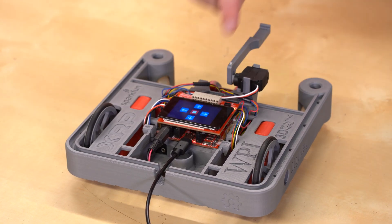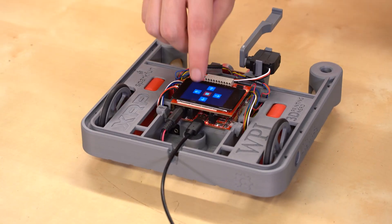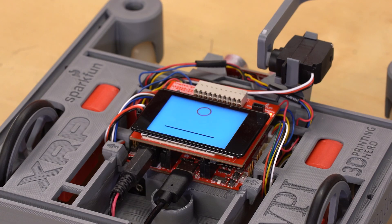The touch display is also useful by itself. For example, this demo creates a touch screen user interface that can be used to drive the XRP around, and this demo loads up a sequence of images that creates an animation. Maybe you make an animated face to give your XRP more character.